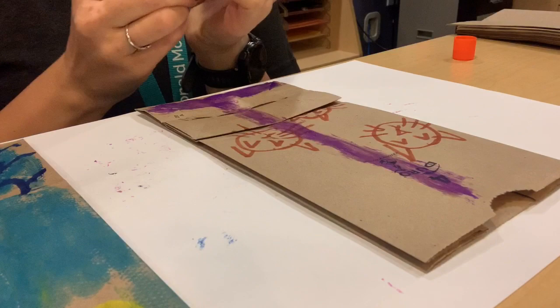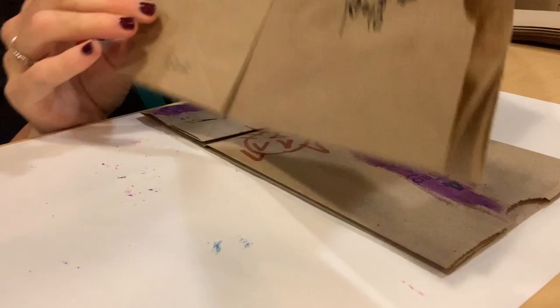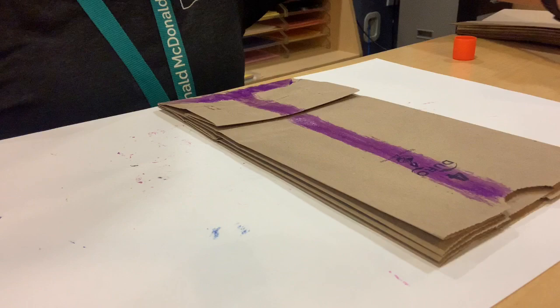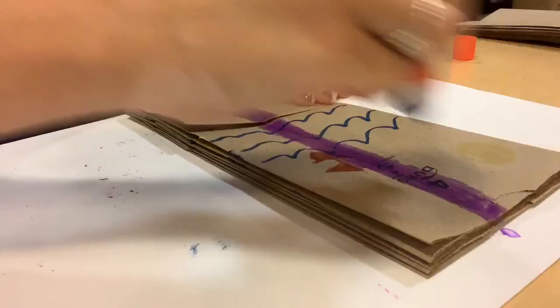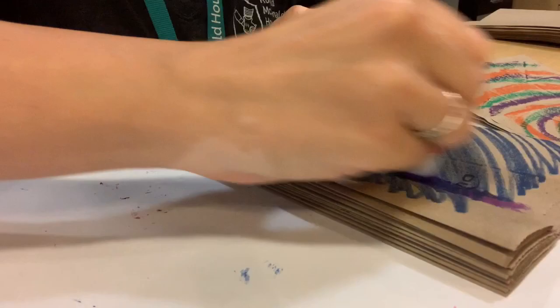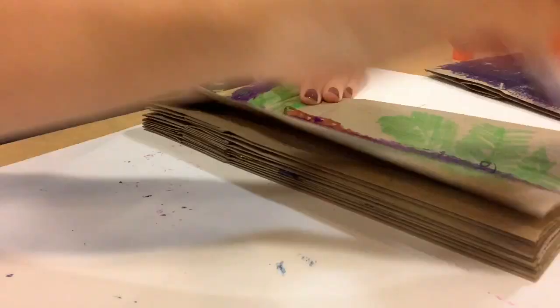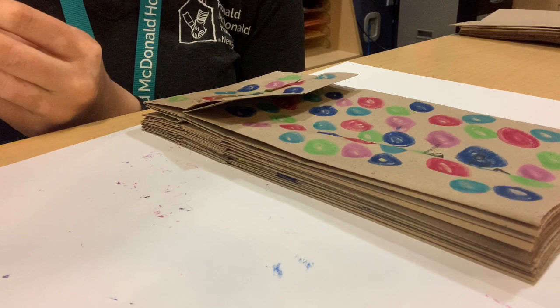We're going to take the other side of one of our bags — the side that doesn't have the bottom part on it — flip it and press it down. Then we're going to do the same to each remaining bag, adding lots of glue and continuing to stack them. We're going to let that set for an hour so everything can dry.